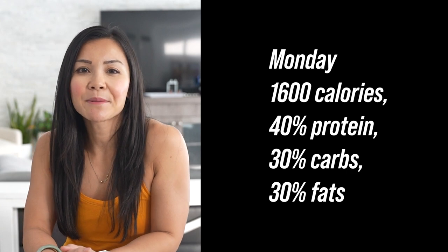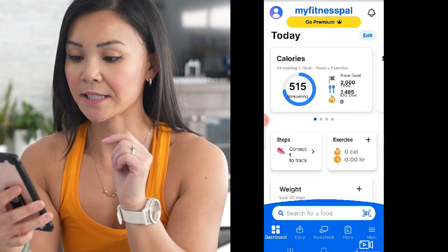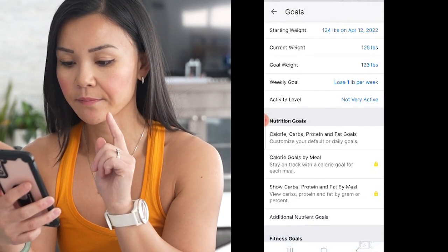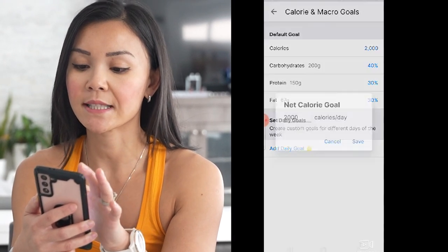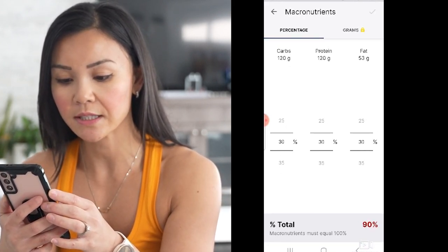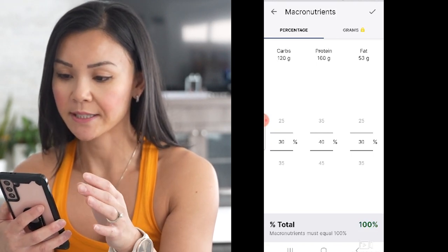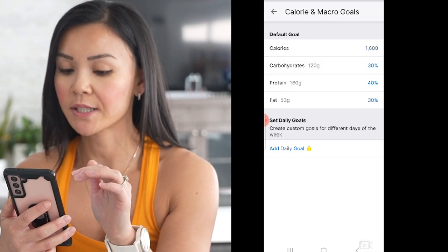Now let's hop into MyFitnessPal and I'll show you how to set up your meal plan for week two of the belly burn program. First let's input those calories and macros for Monday. Open your MyFitnessPal app, go to the more button, press goals, and select that. Here let's input our nutrition goals — click on calorie, carbs, proteins, and fat goals. I'd like my calories to be about 1600, so let me change that. For carbohydrates we want about 30% of our calories, for protein we want 40%, and for fats we want about 30%. So now we're good for 1600 calories at 30% carbs, 40% protein, and 30% fats.